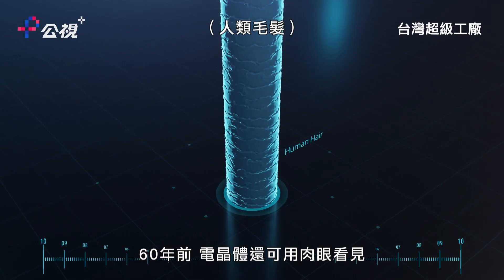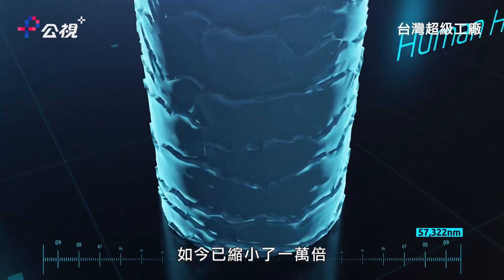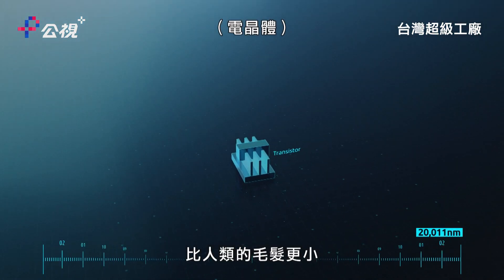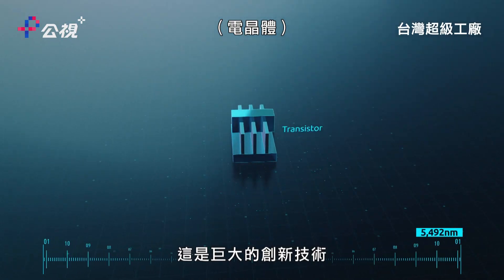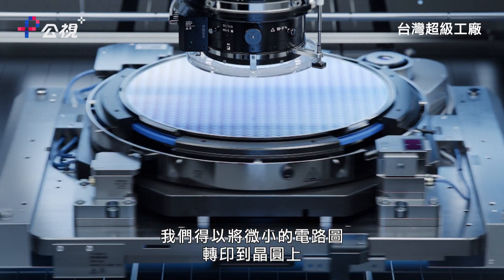Sixty years ago, a transistor was able to be seen using human eyes. Today the size is almost 10,000 times smaller than a human hair. That's a huge amount of innovation, especially coming from photolithography, in order to print or define such small patterns onto the wafer.